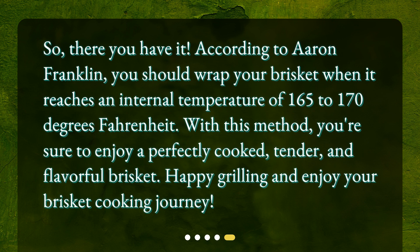So, there you have it. According to Aaron Franklin, you should wrap your brisket when it reaches an internal temperature of 165 to 170 degrees Fahrenheit. With this method, you're sure to enjoy a perfectly cooked, tender, and flavorful brisket. Happy grilling and enjoy your brisket cooking journey!